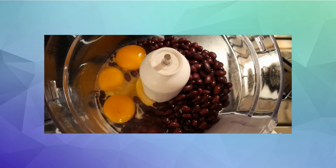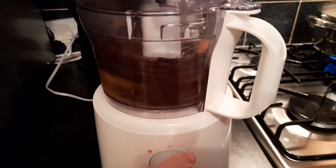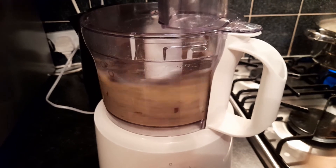Get your food blender out and bung in three eggs, your vanilla, your beans and blend until a smooth paste.